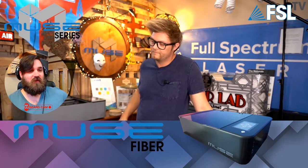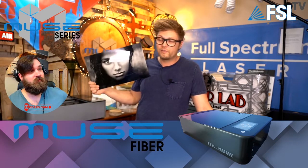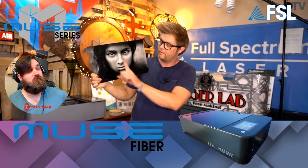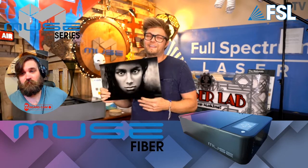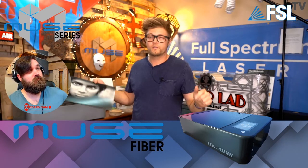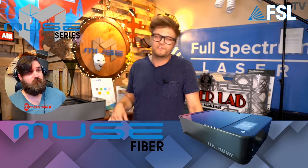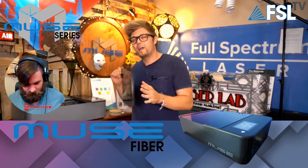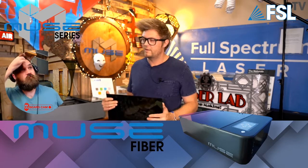This engraving, which is 16 inches by 10 inches, actually took under four hours. Traditional galvo fibers are extremely fast but limited to probably a four-inch area. The Muse Fiber is as fast as a normal Muse, but the laser is a fiber source and the dot size is way, way smaller. The precision and resolution is going to be out of this world. We will make more posts about the types of things you can do with fiber. You can also get colors and all kinds of effects on steel.